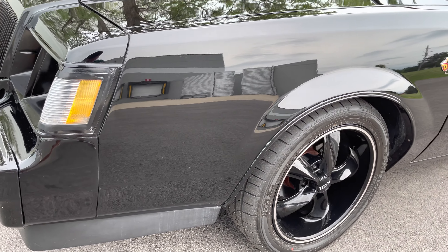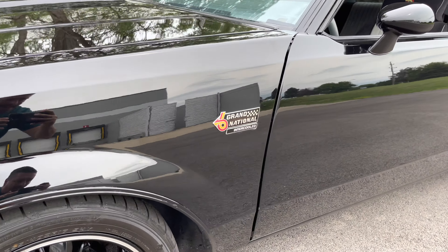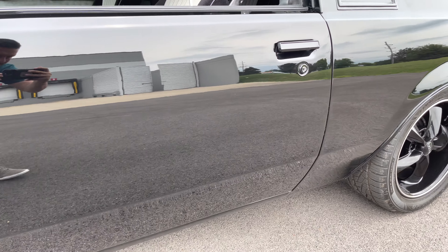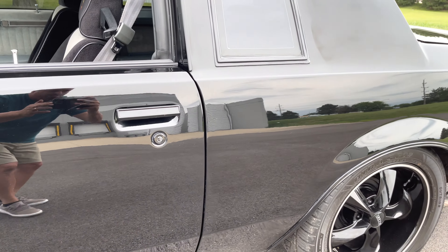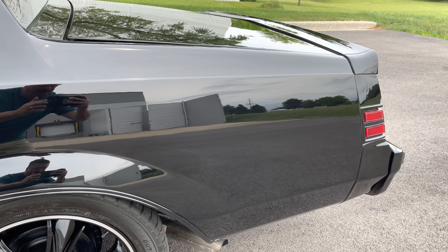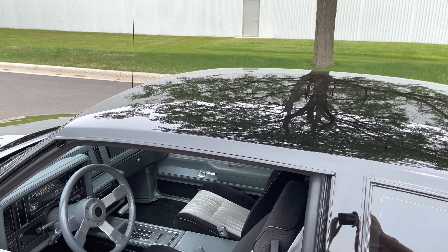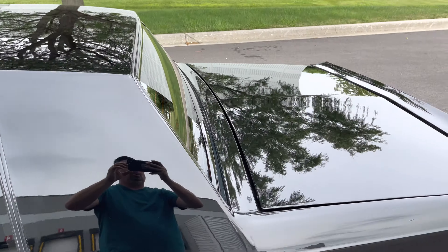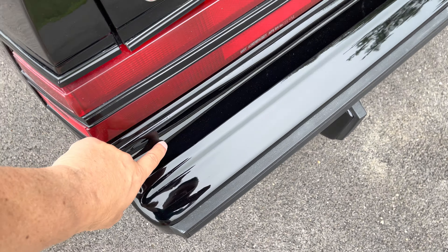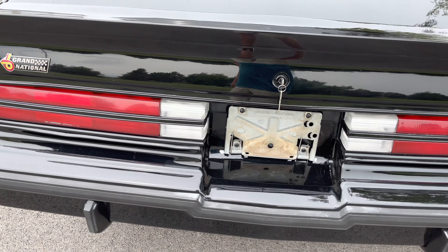So just moving in a little bit closer — check out the reflection. If there are any imperfections, I'm going to point them out, but so far I do not see any. That's on the driver's side. Let's check out the roof line — there aren't any defects in the paint, nor on top of the trunk. Rear bumper fillers are also plastic like they came originally, but mine are perfect, as you can see.